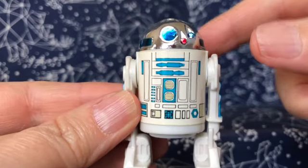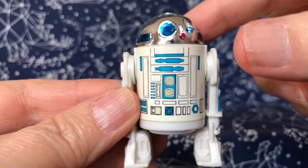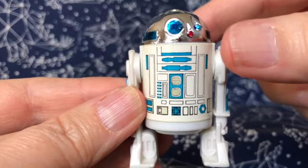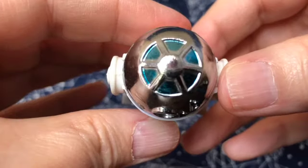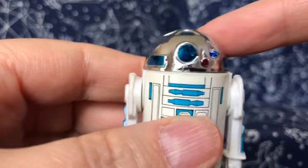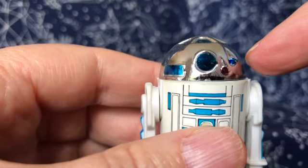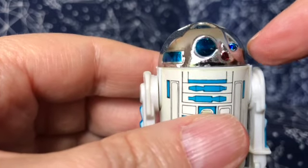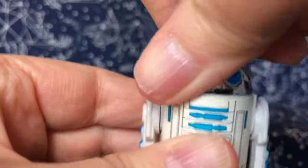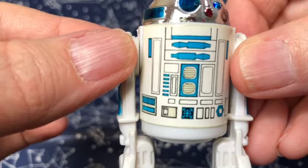Most of the humanoid or human-size action figures in this line are three and three-quarters inches high, or about nine centimeters, but R2 here is only about two and a half inches, or about five centimeters, in keeping with his scale in the movie. The top of his head looks very good and seems faithful to the movie — he has a shiny metal dome. The front part of his face has some detail that's a little lacking, but it still works. One neat thing about his head is that it clicks when you turn it around.